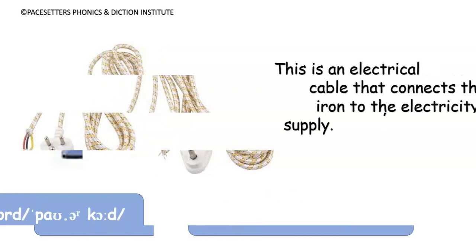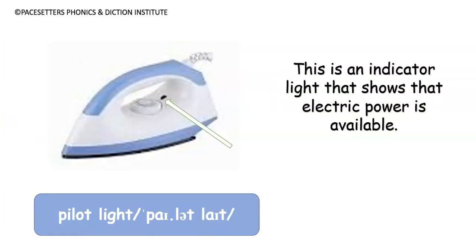The power cord is an electrical cable that connects the iron to the electricity supply. Number seven: pilot light. This is an indicator light that shows that electric power is available. I hope you've learned something today — always be a pacesetters, bye for now.